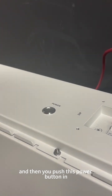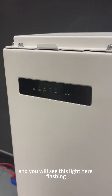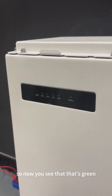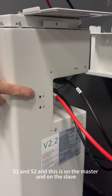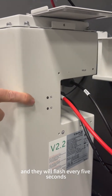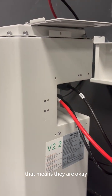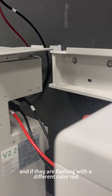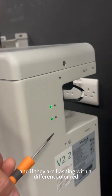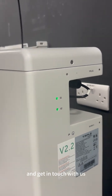Turn the batteries on by pressing the main breaker first, then push the power button. You will hear some clicking on the battery. On the side of the batteries you will see S1 and S2 — on both the master and the slave — flashing every five seconds. When they are both flashing green, they are okay. If they are flashing a different color such as red, take a video and get in touch with us.